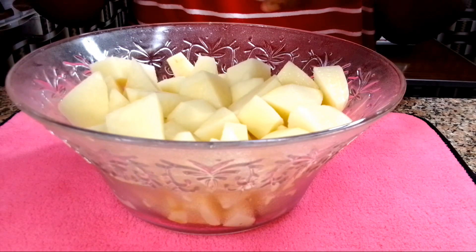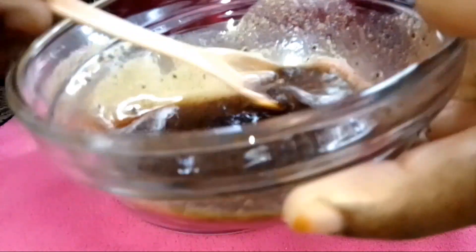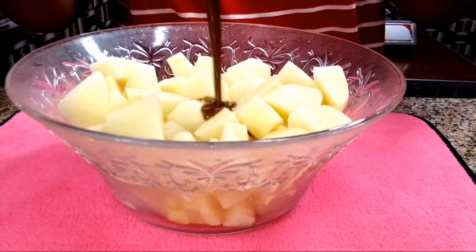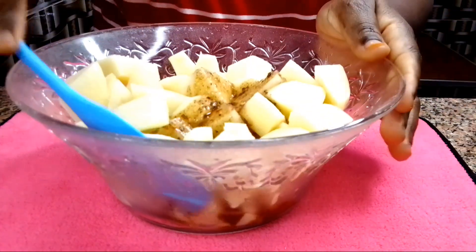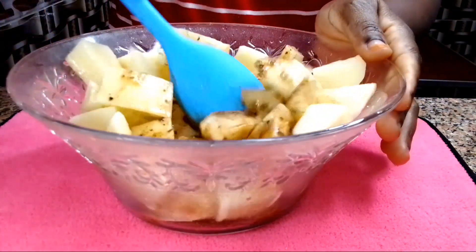Back to the potato — make sure that there is no water in your potato. If the spices have settled down, just go ahead and mix it really well. Once you are done mixing, add this into the potato and mix everything together until they are well combined. Make sure that all the potato pieces are well coated with the spices.